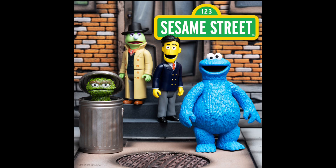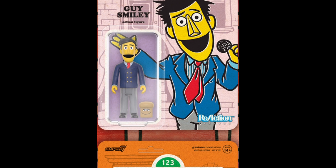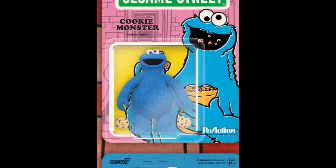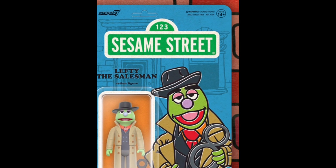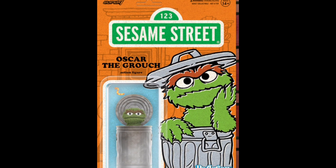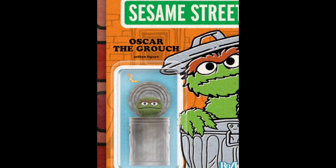Here is Sesame Street by Super 7 — these are the reaction figures. They do look amazing, they look like they should. I'm not a big Sesame Street fan, but that doesn't mean I'm not going to report on it, because you guys might be a Sesame Street fan. You guys probably grew up with these more than I did — as a child, I didn't watch Sesame Street that much, but I do know these characters very well.